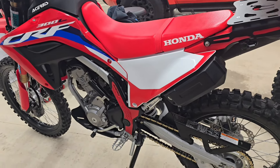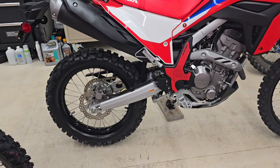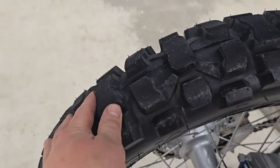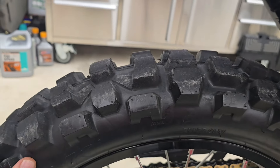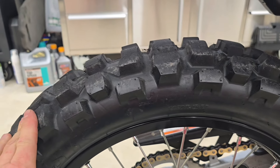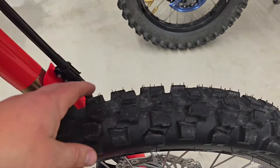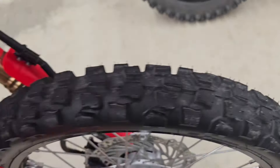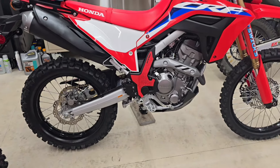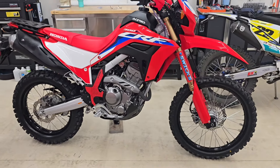I had good luck with the Pirelli MT21s but they wear down if you do much pavement. So I'm running the Tusk D-Sport on the Honda and I've been through a couple of sets on different bikes. They have pretty large lugs — I just put these on. They're a bargain at roughly $120 for the set. They hook up reasonably well on everything. The front self-protects pretty well on pavement, and they do okay on single track and gravel roads — they really do a lot of things well.